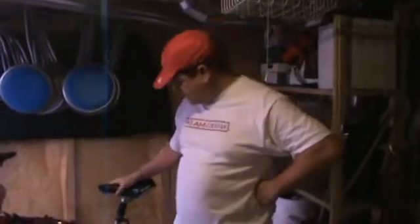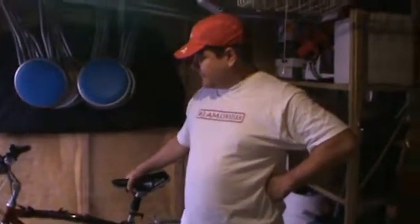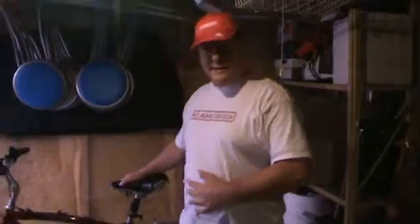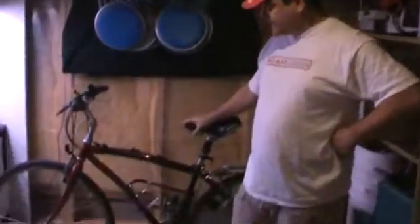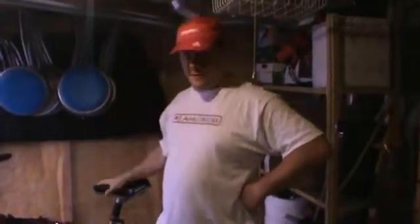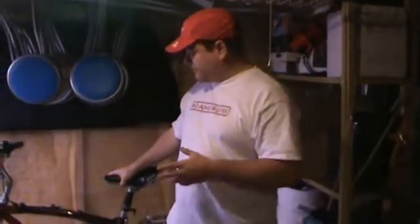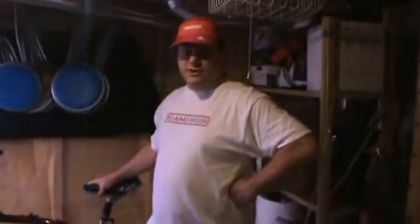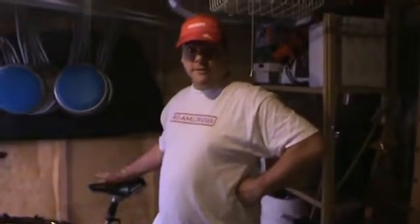Hi everybody, my name is Jason. I just wanted to share with you what I think is a pretty cool device. As you can probably tell, I need to do a lot of exercise and I like to get my bike set up in the basement to do the exercise. I don't have to worry about rain or snow or hot temperatures or anything like that. But one of the other benefits that I want to deliver when I'm doing my cycling is charging USB powered devices.